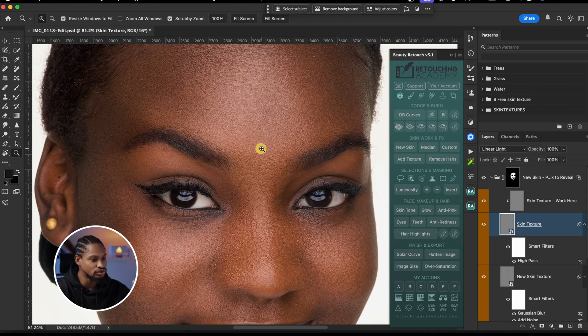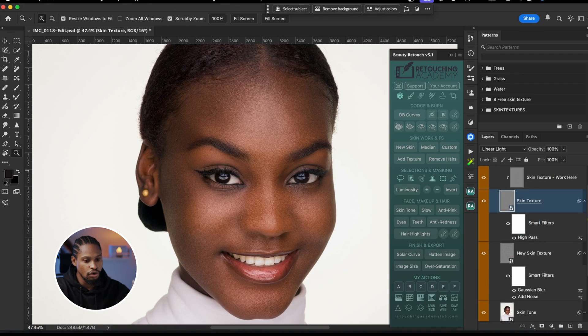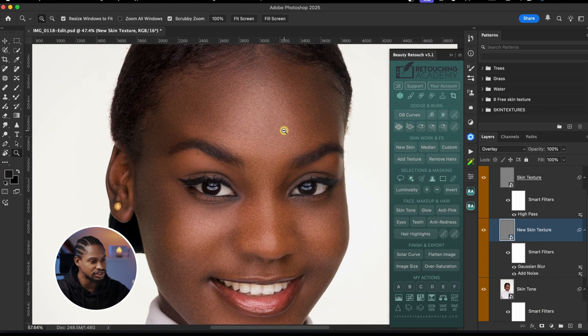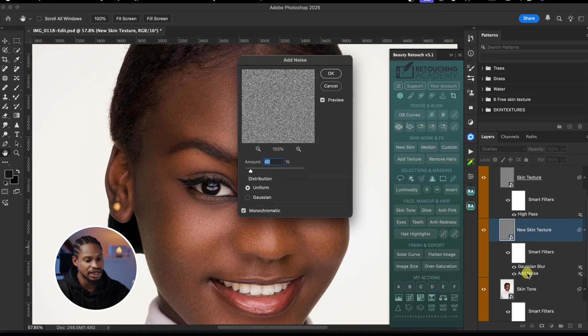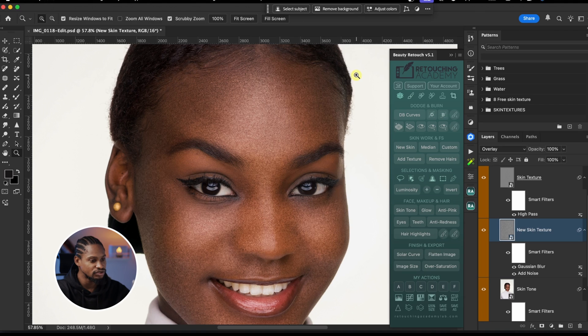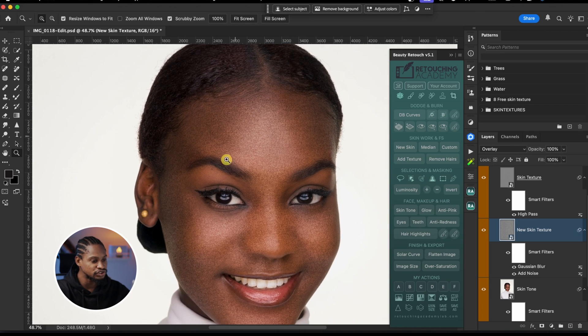If you want to add more skin texture to your image, scroll all the way down and you'll see the New Skin Texture option. There are two options: Add Noise and Gaussian Blur. If you add noise, you have to increase the Gaussian Blur to compensate. For example, double-click on the Add Noise layer and it will open the noise options. You can add more noise to add more skin texture, but it might not look good right away.